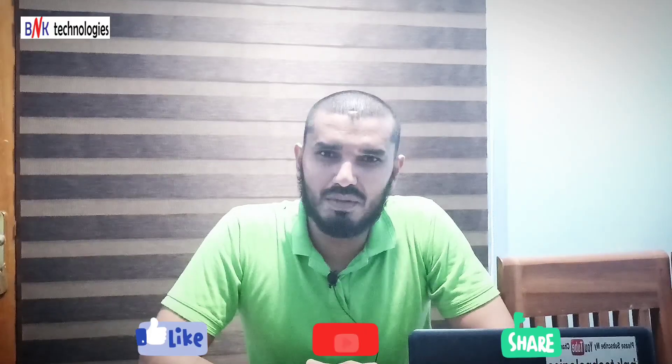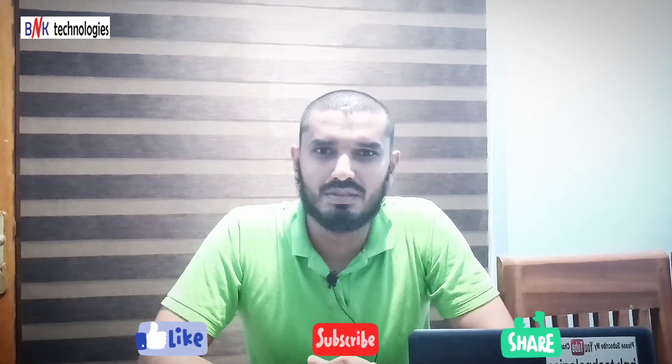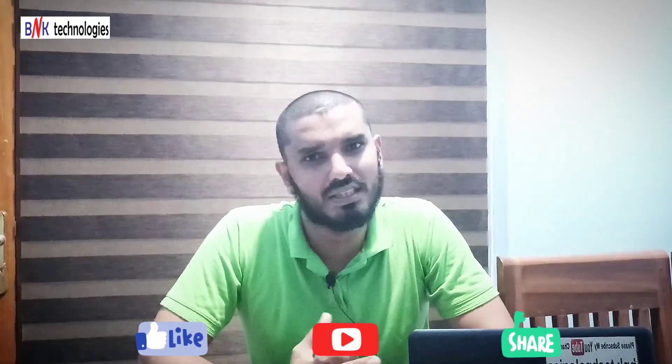Thanks for watching my video. I hope you enjoyed this video. Subscribe, friends. If you have any questions, please leave a comment in the comment box. I will support you. Bye.